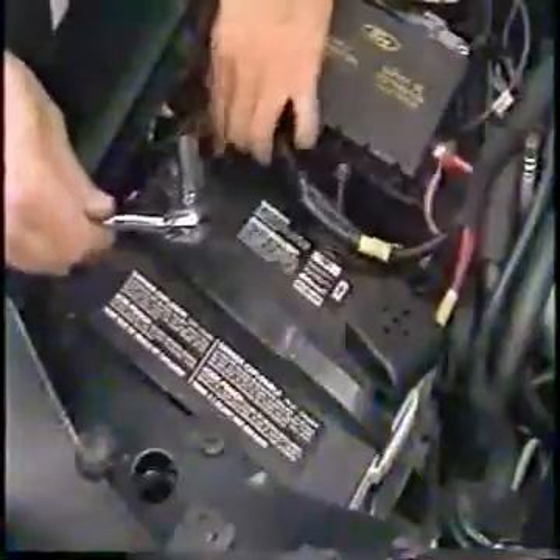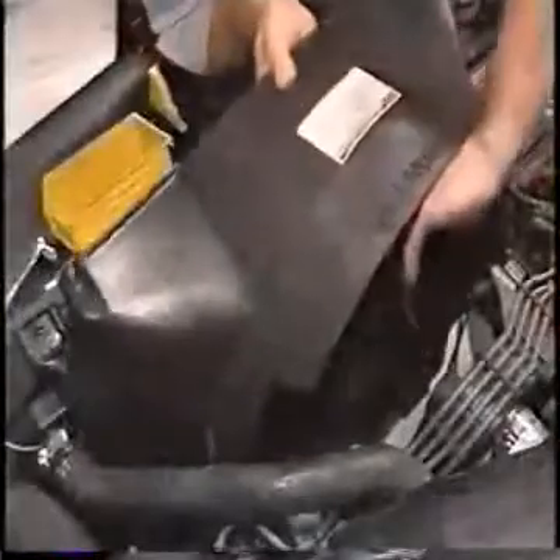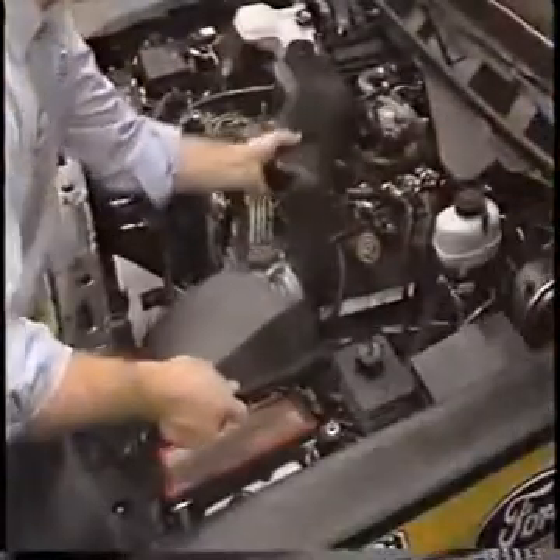To begin replacement of the timing chains, disconnect both battery cables. Next, remove the cooling fan and shroud. Remove the air inlet tube.